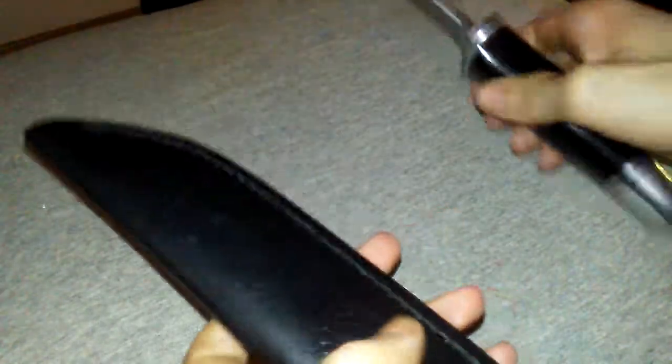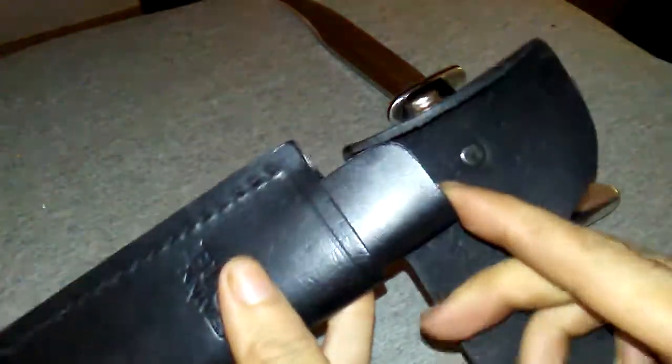If you need to hone your edge, just do that — though I wouldn't suggest it if you value your sheath. And you got this right here too. The sheath has a plastic lining for extra protection.